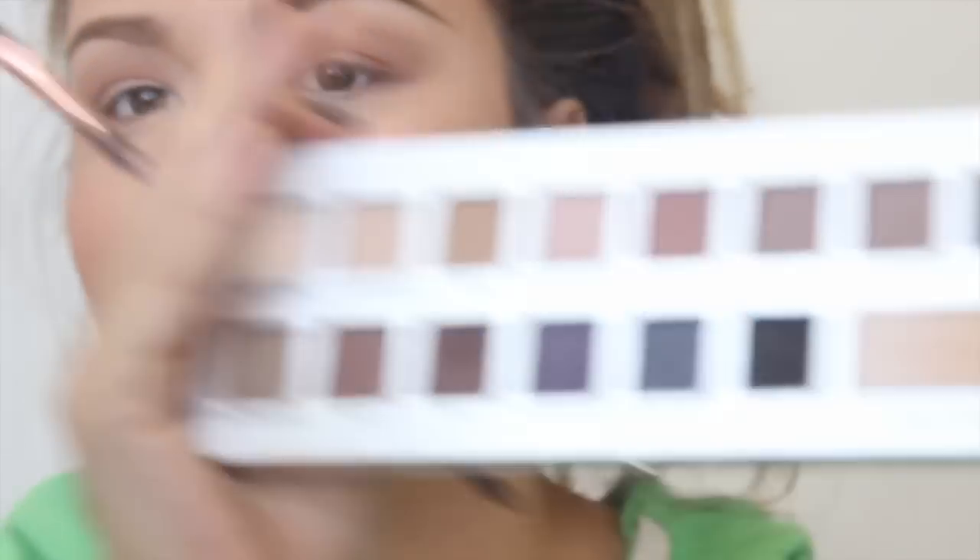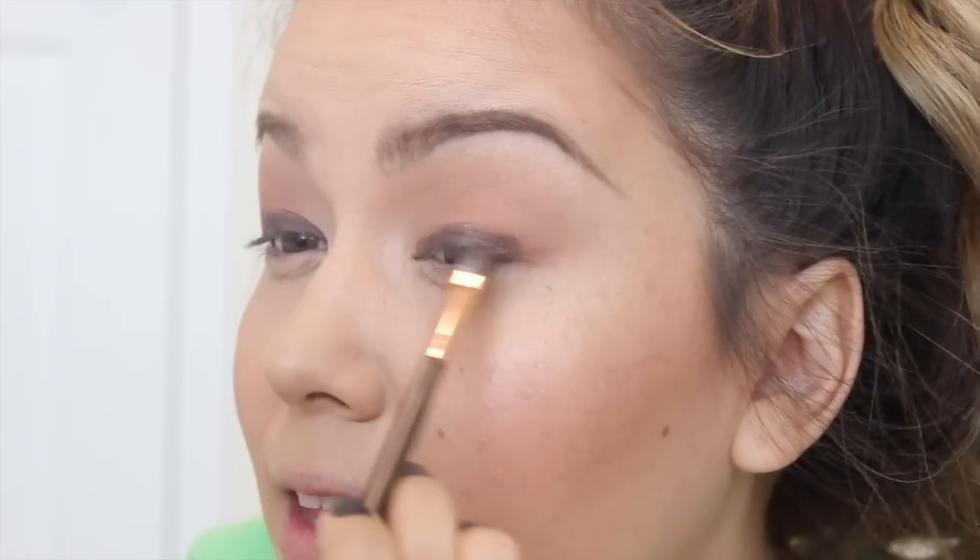I'm blending the Sunrise and Sunset mix back and forth in my crease. Now from the Celebration Edition palette, I'm taking Hot Cocoa — a really nice charcoal-y brown color — and placing that all over my lid with a shader brush. Now since my eyes are hooded, I want more of that color to peek through when my eyes are open, so I like to pull it upwards a bit, especially on the outer corner. I'm just placing some color there and taking my time to blend it out really well.